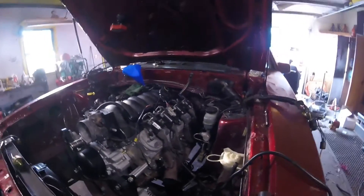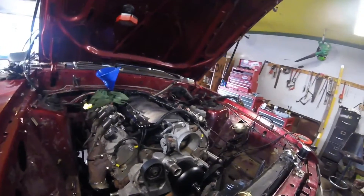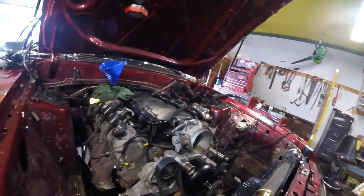This thing has open stock truck manifolds facing forward right now, so it is loud. There are no coolant hoses hooked up yet — I'm literally just testing the motor to make sure a rod doesn't come out the side.